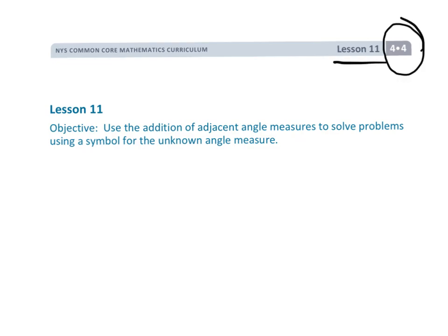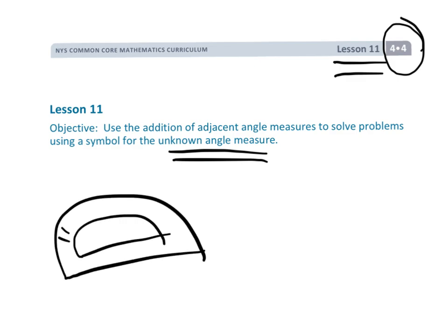This is Grade 4, Module 4, Lesson 11. We're going to be finding the measure of the unknown angle, but we're not going to be using a protractor to get that answer. Instead, we're going to be writing an equation and calculating the answer. When using a protractor, those degrees are so tiny that no matter how careful we are, our answer really is just an estimation. This lesson shows us how to write an equation so we can calculate the precise answer without measuring.